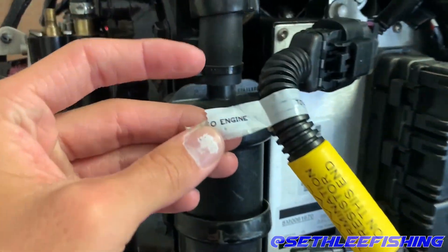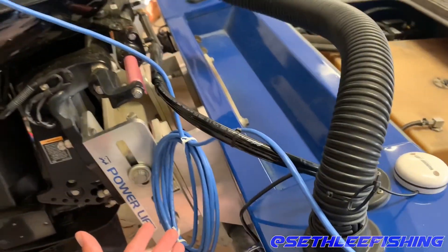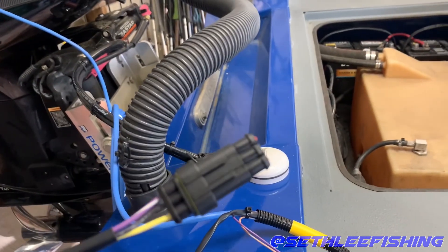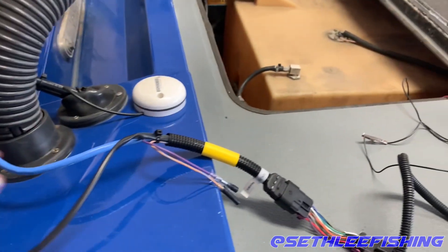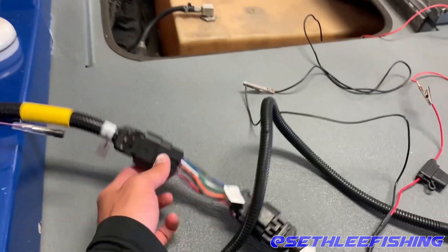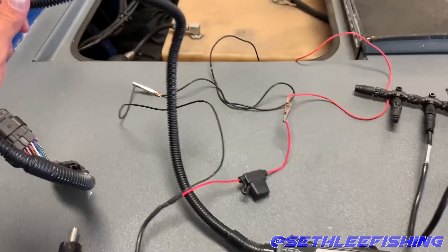The cable is also labeled for two engines — this plugs into the engine. You might already have this in your boat if you have a Merc monitor or Eco monitor system installed, so check before you go buy one. On the other end is your system link plug, so if you have system link gauges you can plug straight into that. This is the male-to-male adapter — this plugs into your blue data cable and then straight into your Mercury gateway.